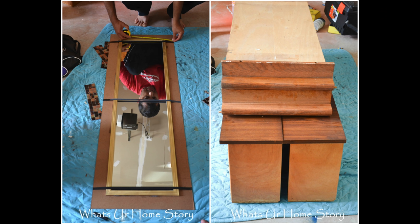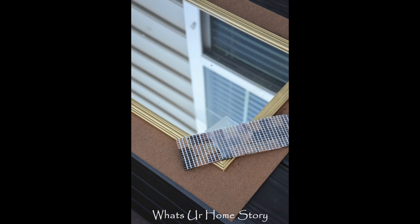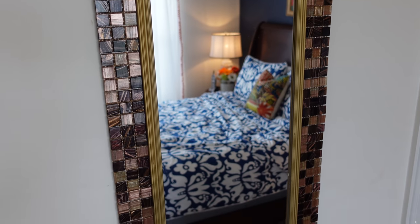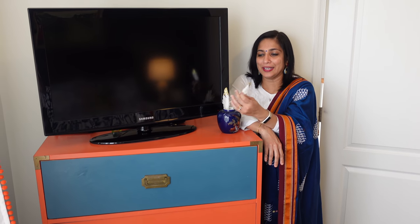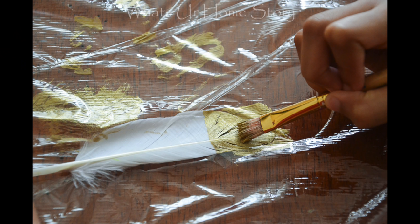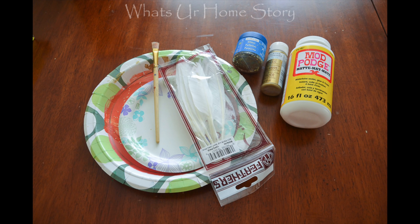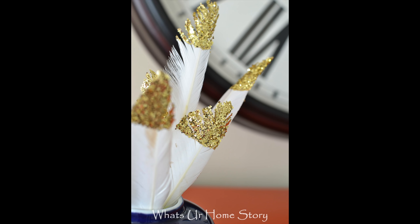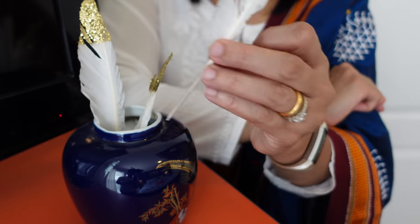We'll spread glue and put it on the mirror, then clamp it and put the tile border on top. It's a thrift store mirror for a dollar. We painted it with metallic gold paint using a brush, adding glitter on top for a finished look.